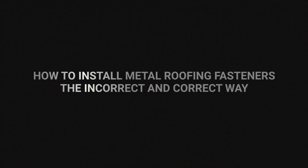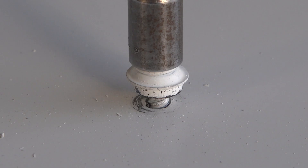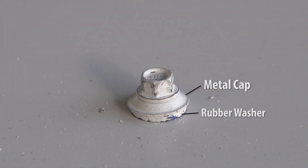The screws that you will be using will have a rubber washer with a metal cap. The rubber washer is just a bit smaller than the metal cap. You want to tighten the washer so that it spreads to the edge of the metal cap, but not past the metal cap.